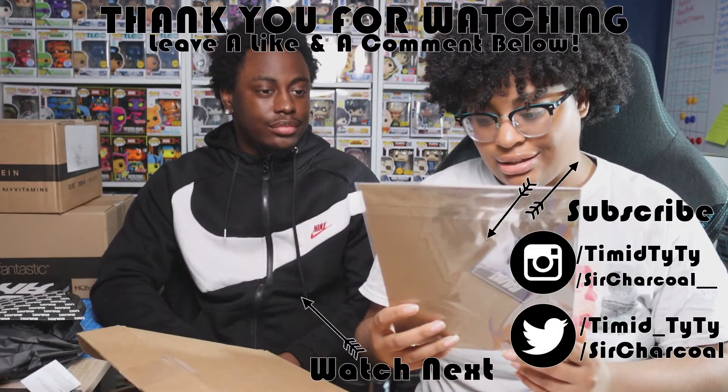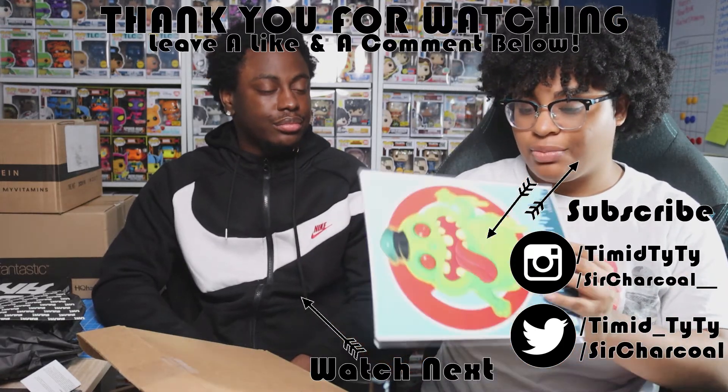Now that we've unboxed the January edition of BAM Geek, I have a gaming channel linked in the description below. Anytime I reach milestones I'll do giveaways, so you might see one of these items in a giveaway. That's going to be it for today's video — make sure to like, comment, and subscribe, and leave a comment down below telling us your favorite item we unboxed today. Thanks for watching, bye!